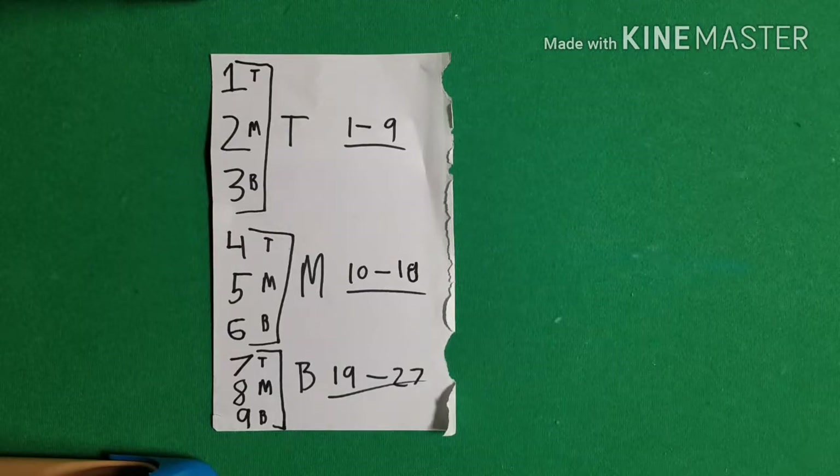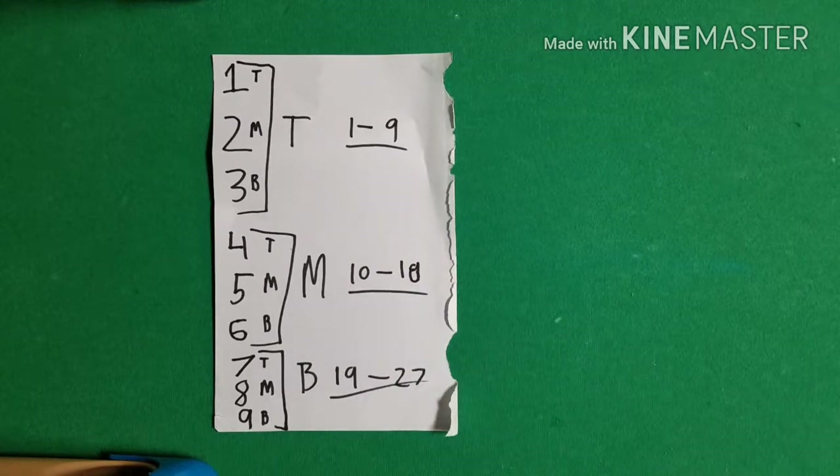The first few parts of the trick are all legit — they can really pick any card, put it back, and shuffle. There's no force, no controls, nothing. Now, for each round we deal the cards out three times. The pile with their card obviously has to go on the top, middle, or bottom of the other two piles. The number they give you — which is the position their card will end up in — determines for each round what position their pile goes in, and this chart will help you with that.